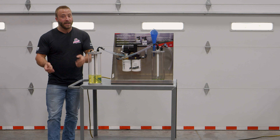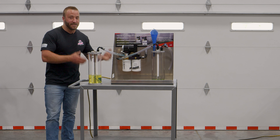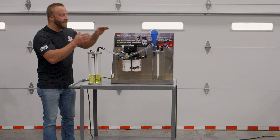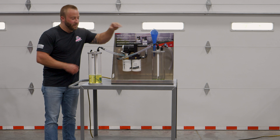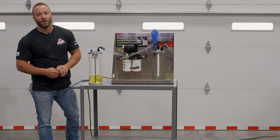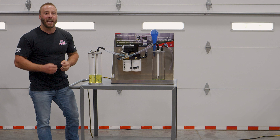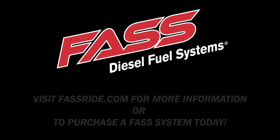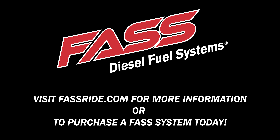Like I said in the beginning of this video, this is a series and we would love to know what you guys would like to see us put in this fuel and see how the FASS system removes it. Be sure to stay tuned and please post down in the comments what you'd like to see us add. Thanks for watching — I'll see you in the next video.